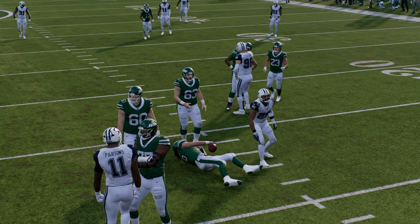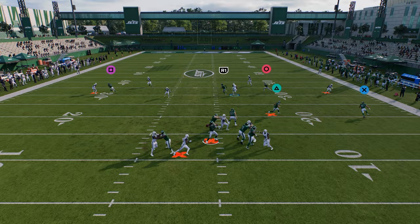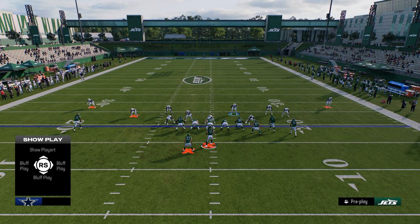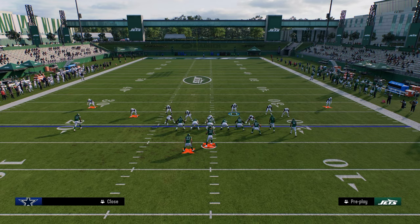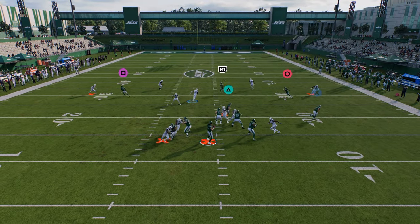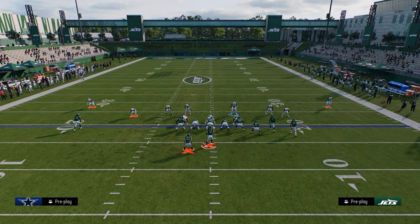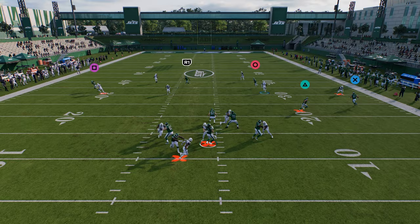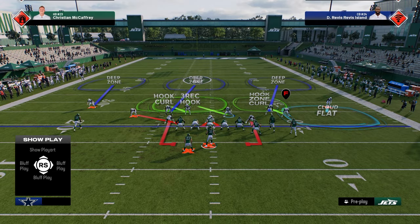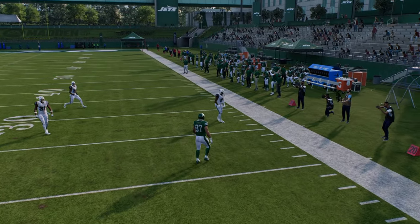One drawback of DB Fire 2 when you pinch is the slot corner on the right side will pinch in — which isn't what we want. To fix this, put that corner in any non-blitz assignment first, then pinch the D-line, add contain, and re-blitz him outside. This gives you the pinch alignment that's better for stopping the run, and I actually think it makes DB Fire 2 a bit better overall.